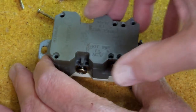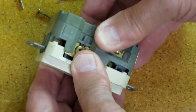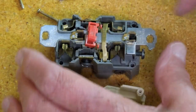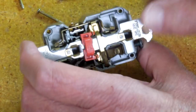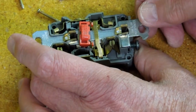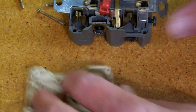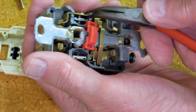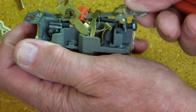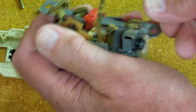Before we throw it away, let's look inside — do a little dissection on this thing. When you push the black test button, you're actually making contact across the terminals, shorting it out, which trips the unit. Then when you push the reset button, it resets it. Pull out some of these pieces — once you take one of these apart, you're probably not going to get it back together again. We'll just bend that up out of the way and pop that off.